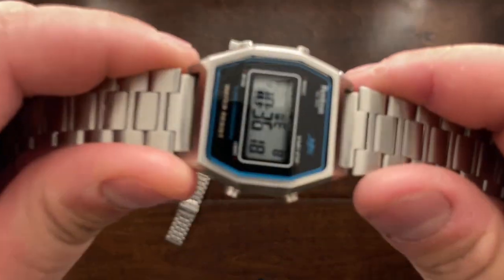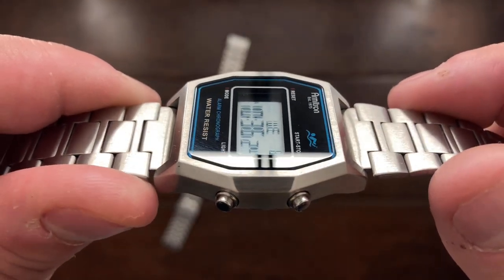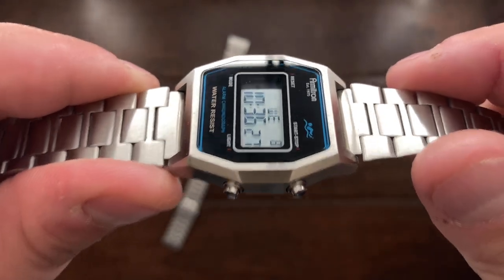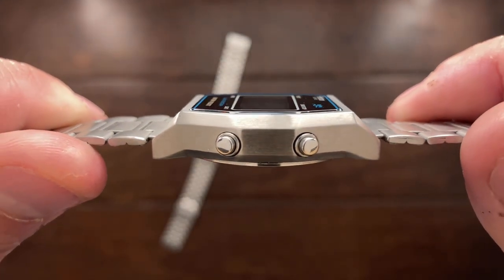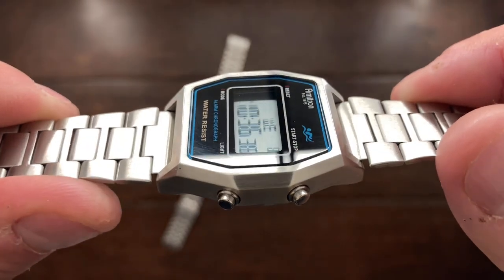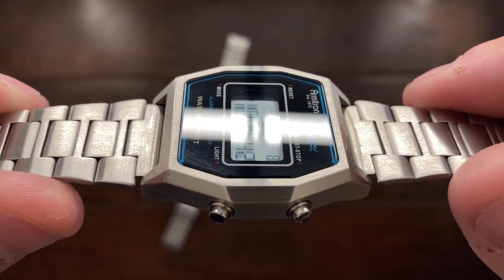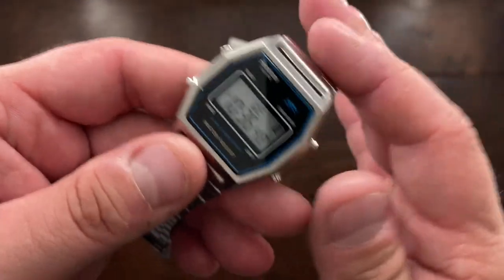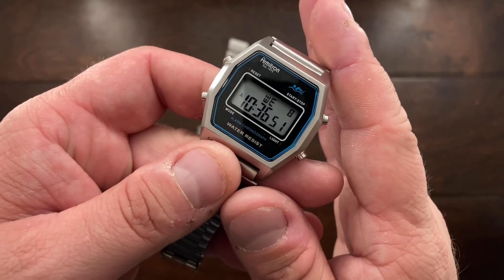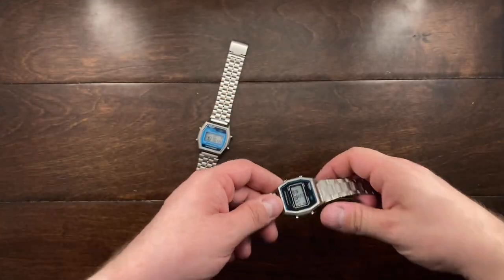Why is it worth $30? Well, you get this stainless steel case. You also get — and Armitron says it's Hesolite — but this crystal is actually mineral crystal. To get a mineral crystal of this high quality, cut in this shape, is fantastic because it means you're going to get a durable crystal. It's not going to be sapphire, but it's going to be durable and shatter-resistant. You can break it, but it's going to be a little more shatter-resistant than sapphire. It sounds like that — very high-pitched, if you can hear it.